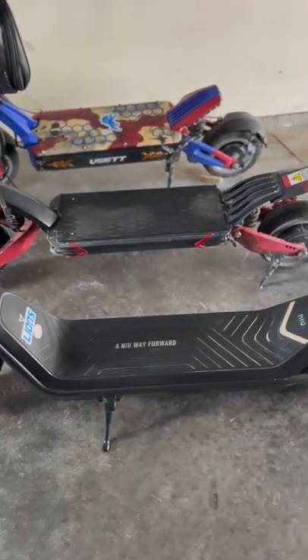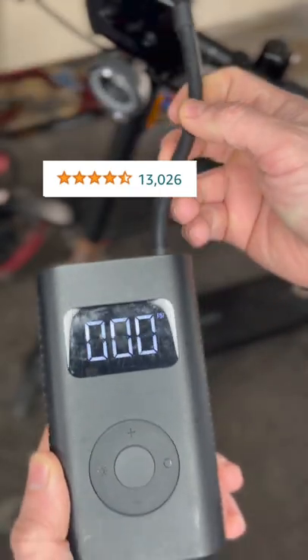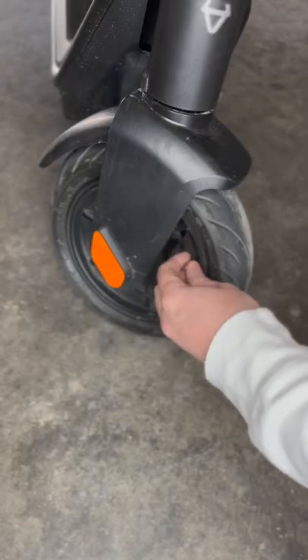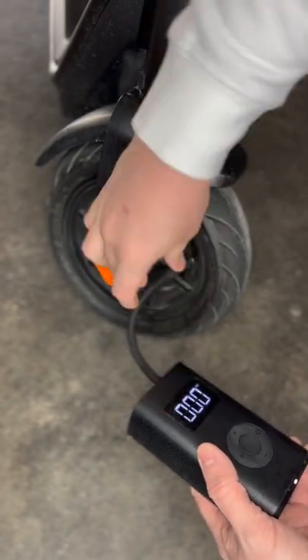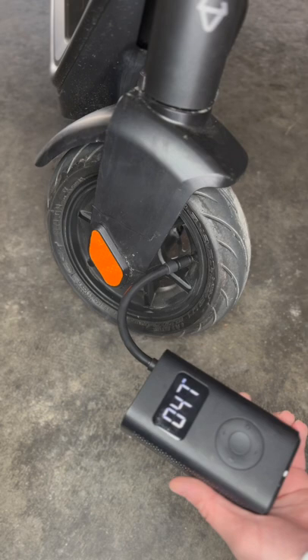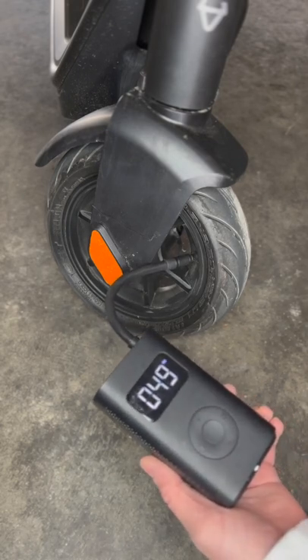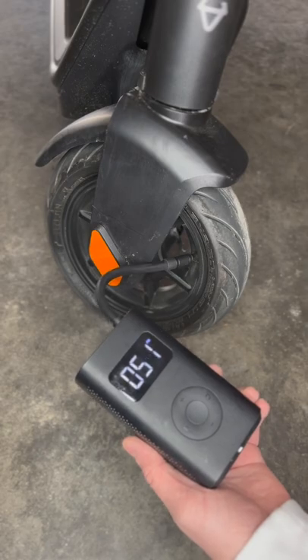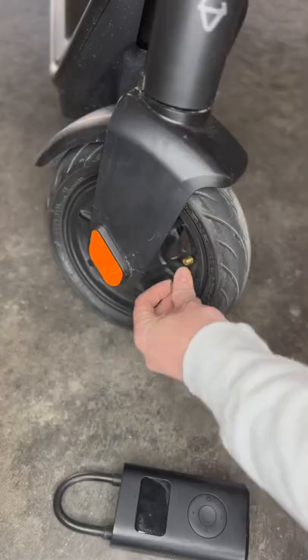This is the most important thing you need if you ride electric scooters. With 13,000 positive Amazon reviews, the Xiaomi Portable Air Compressor is a complete lifesaver. I'm constantly talking with new riders who are getting a lot of flat tires, and this is usually the culprit — low tire pressure, which leads to flat tires. I carry my Xiaomi pump with me on every ride, and I think you should too.